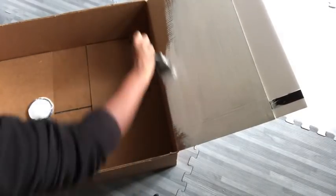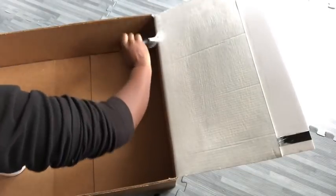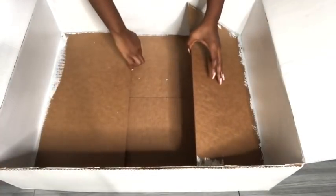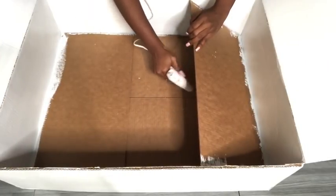Now that I'm done with that, I'm going to be painting the inside and I'm using a white Rustoleum paint. This is what it looks like. Now the part that I left out is going to be covered with white foam board, but before that I'm going to glue down the flaps so that they stay in place.